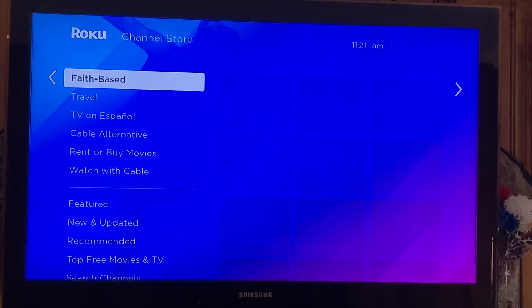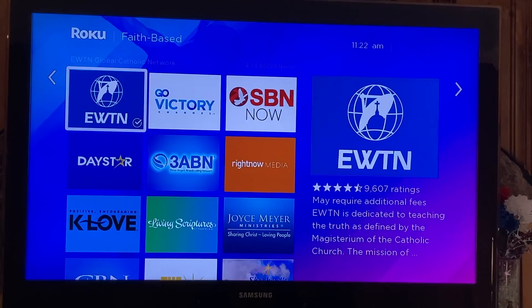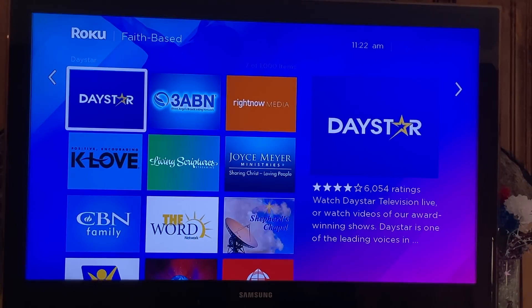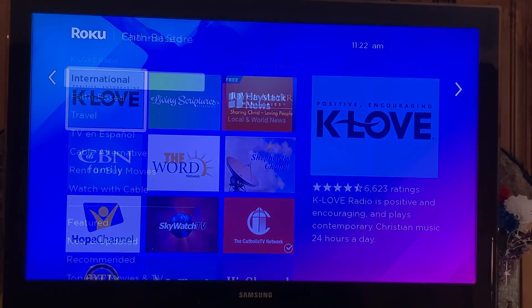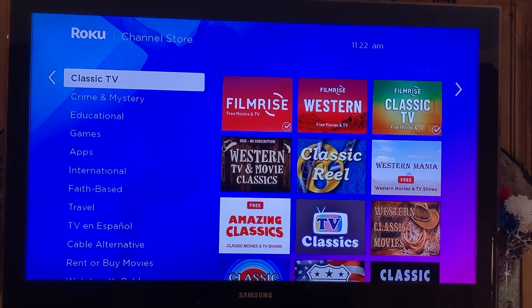Let's say you want to watch faith-based TV — it's going to show you all the channels that are faith-based that you can add to your Roku lineup for absolutely free. You've got Trinity Broadcasting, you've got EWTN, you've got Caleb, Joyce Meyer Ministries. This is a great way to find free channels.